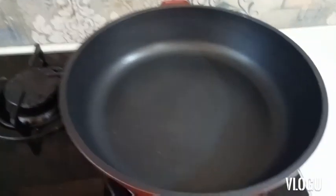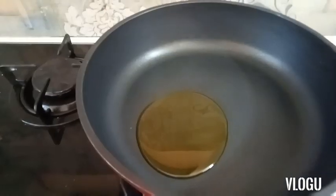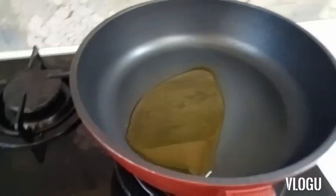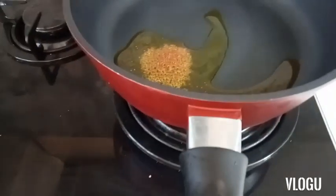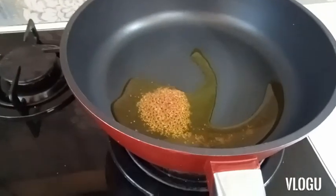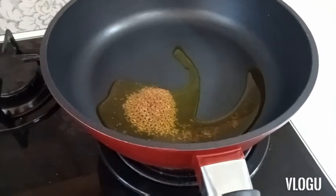For tempering, I will take some oil and put the gas on high flame. Now in this I will add some mustard seeds. You can see that our mustard seeds have almost started tempering and the oil has become hot. So now we will add some sliced curry leaves to it, but don't forget to be careful.